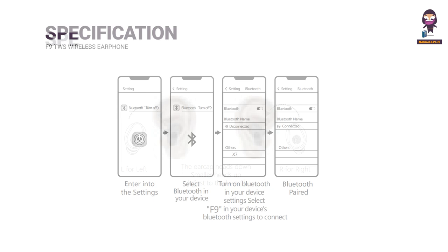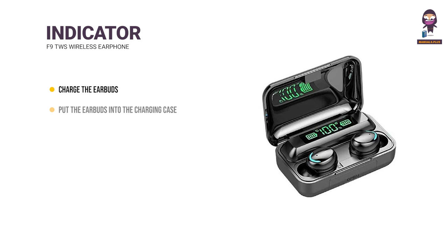How to pair: Enter into the Settings, select Bluetooth on your device, and turn on Bluetooth in your device settings. Then select the device name in your device's Bluetooth settings to connect. Bluetooth Paired Indicator description follows.